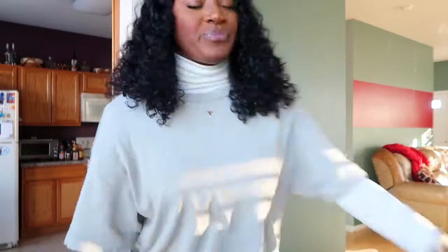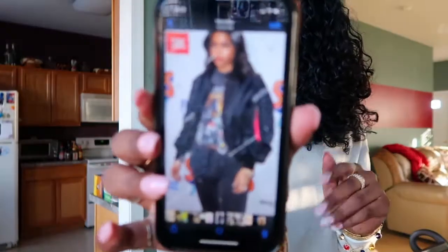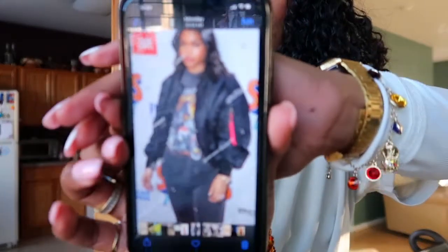So for the first outfit I'm going to recreate, it's a Lori Harvey outfit. I'm going to show you guys this picture — this is the outfit we're trying to recreate. She's basically wearing a black graphic tee, black jeans, and then a black bomber. I have all of those things, so I'm just gonna grab those, put them on, and see how it looks together.